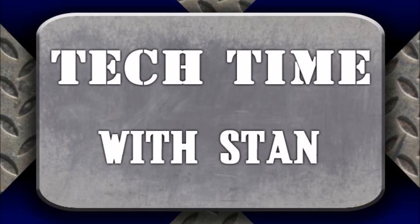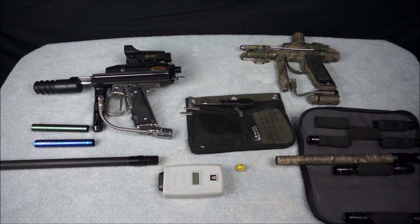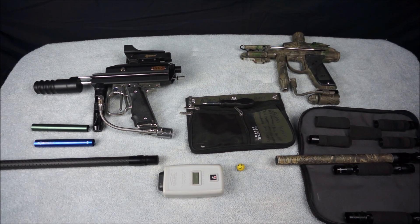Welcome back to Tech Time, I'm Stan and this is my third autococker related episode. In this video we are going to be sweetspotting these two cockers here today. One is a full bodied autococker that is pump action and one is a mid block autococker that is electronic.